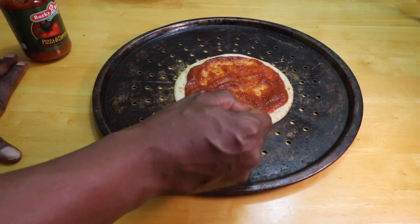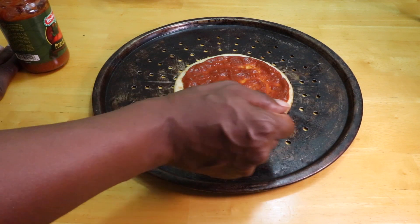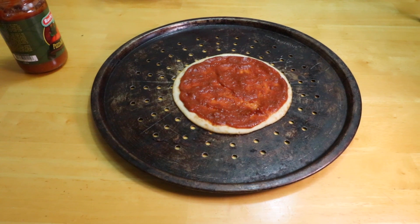We're going to get the spoon and put a little puddle of pizza sauce, and then we're going to swirl it around to the perimeter but not go over it.